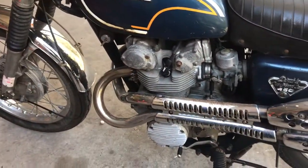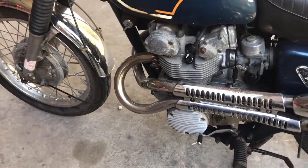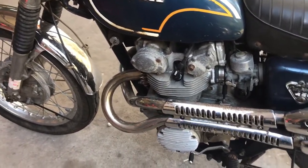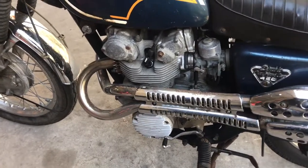The bike had been sitting for three years since the last time it was on the road. At that point, the Honda dealer had replaced the points and rebuilt the carburetors and all that stuff for the guy. I got the receipt on that — they spent about $450 to get that done.